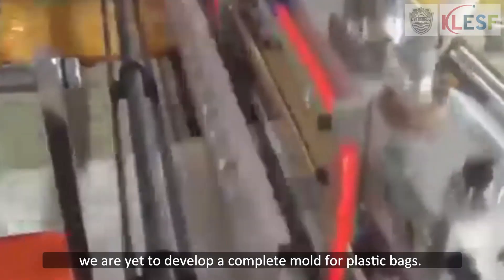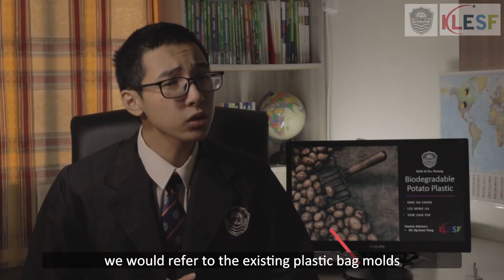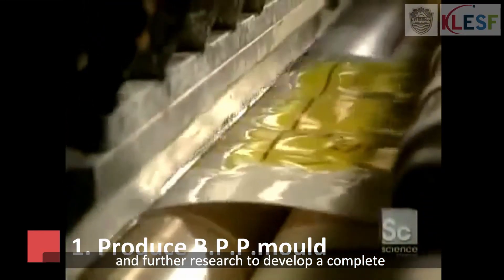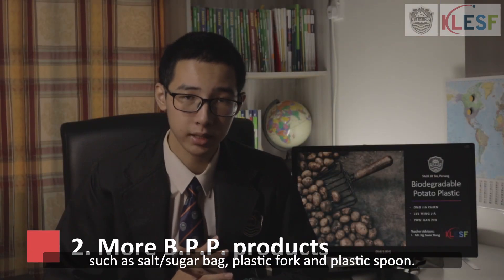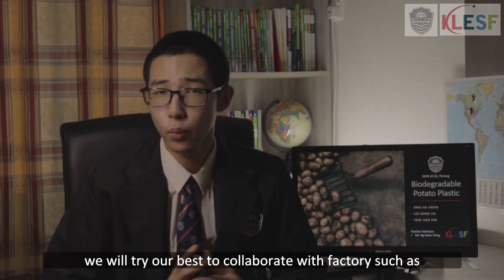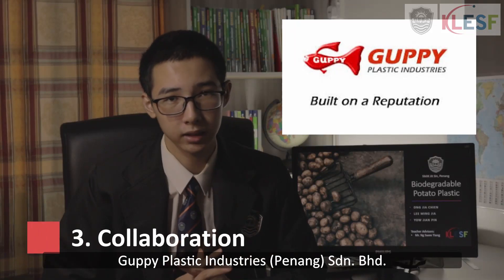Currently, we are yet to develop a complete mold for plastic bags. However, we will refer to existing plastic bag molds and conduct further research to develop a complete plastic bag mold for BPP. Our next plan is to develop BPP into products such as salt bags, plastic forks, and plastic spoons. Besides, we will try our best to collaborate with factories such as GAPI Plastic Industries to do mass production for our BPP.